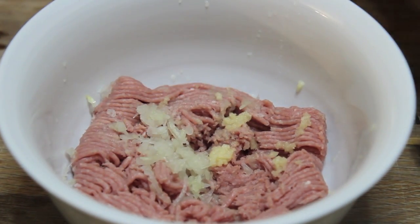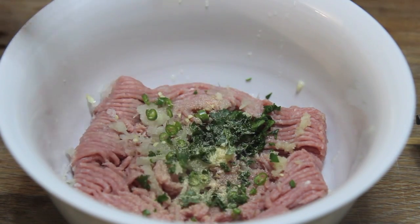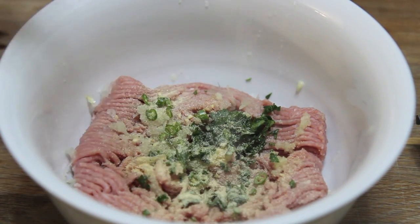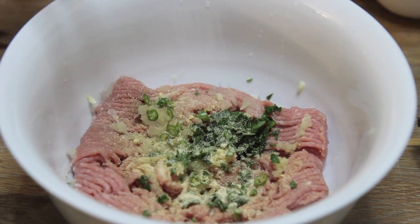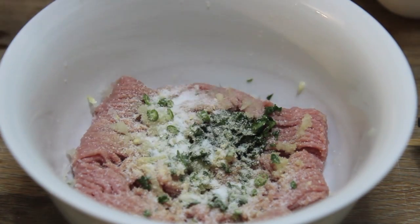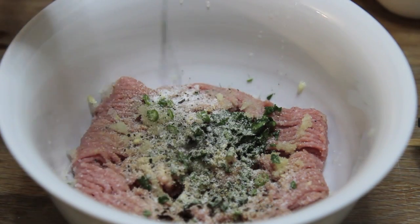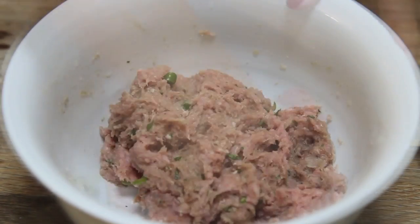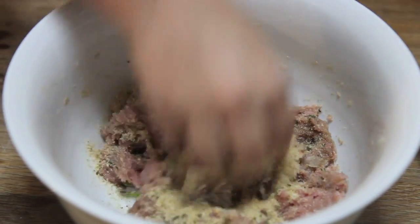The garlic is twice as potent when you grate it rather than chop it. I added some green chilies, some parsley, a little bit of granulated garlic, granulated onion, and some salt and pepper. You can omit the green chilies if you don't want it to be spicy. I poured in a little bit of Worcestershire sauce and some breadcrumbs as well. The exact recipe will be in the description box below.